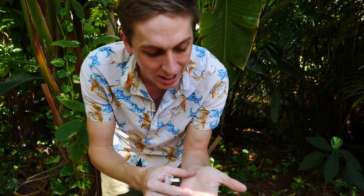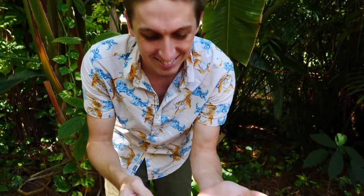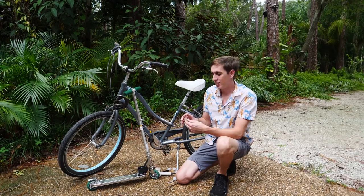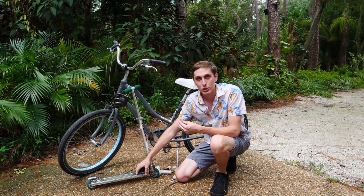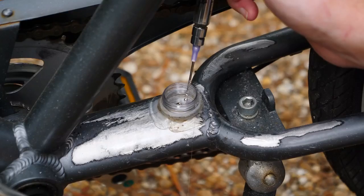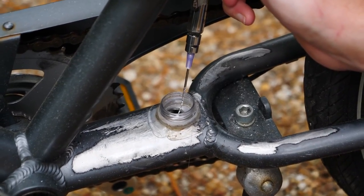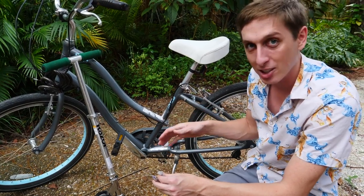Gallium is not poisonous or toxic, but it is messy on your skin. You're not a robot, so who cares? What we're going to try to do is put gallium on this bike and on the scooter, and then we're going to let it sit for a little bit and ride it around until the bike breaks. That definitely looks like enough gallium to destroy this bike. Let's put some on the scooter and let the gallium soak in.